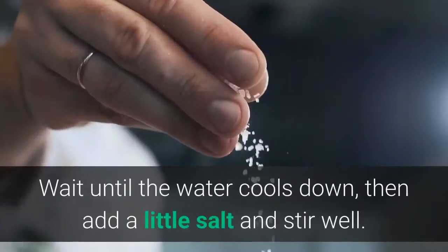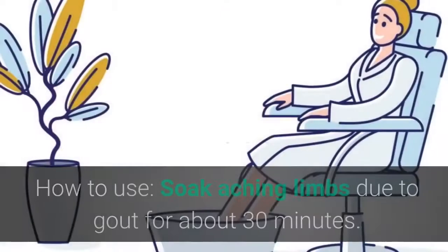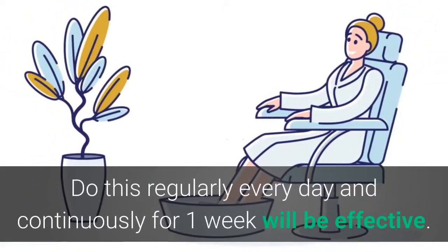Take fresh piper lolot leaves, wash them, and pour 1 liter of boiled water over them. Wait until the water cools down, then add a little salt and stir well. How to use: soak the aching limbs due to gout for about 30 minutes. Do this regularly every day, continuously for one week, for best results.